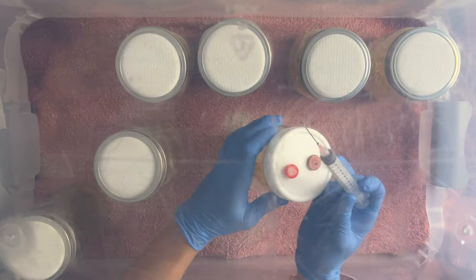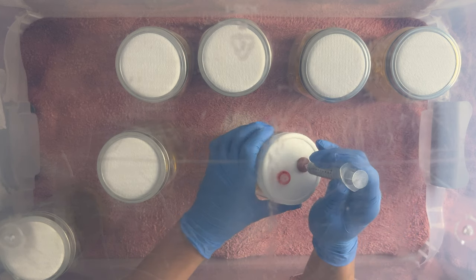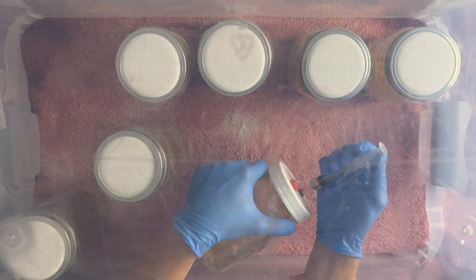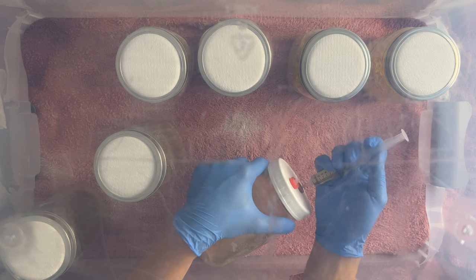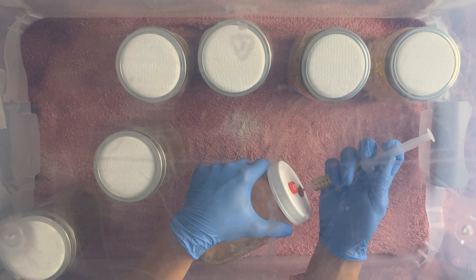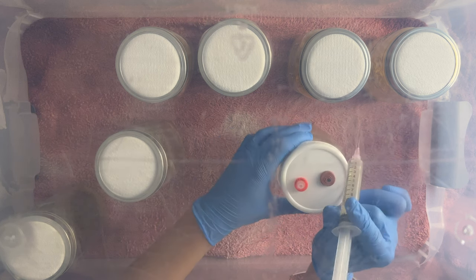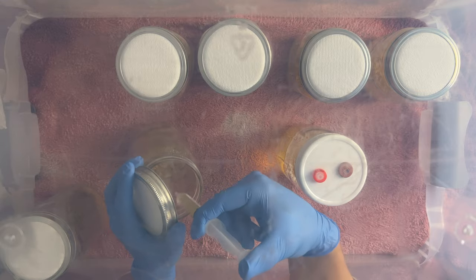To use it, plunge an empty syringe with a new or flame-sterilized needle into the self-healing injection port and draw out the liquid. This should again be done in as sterile conditions as possible, preferably in a still air box or flow hood. This syringe can then be used to inoculate grain jars or to expand out more liquid culture.